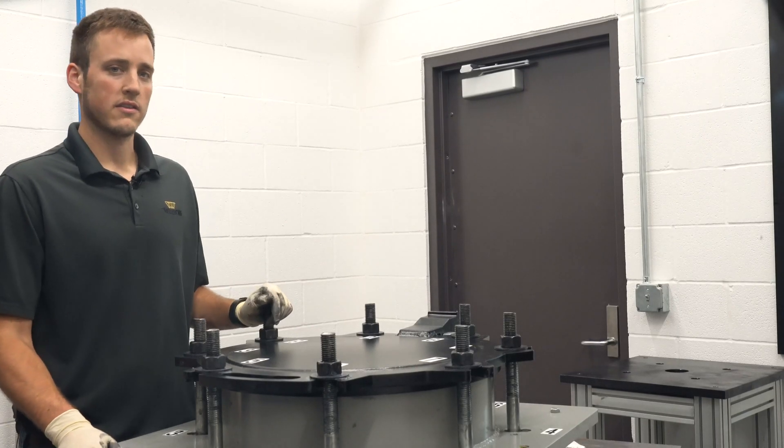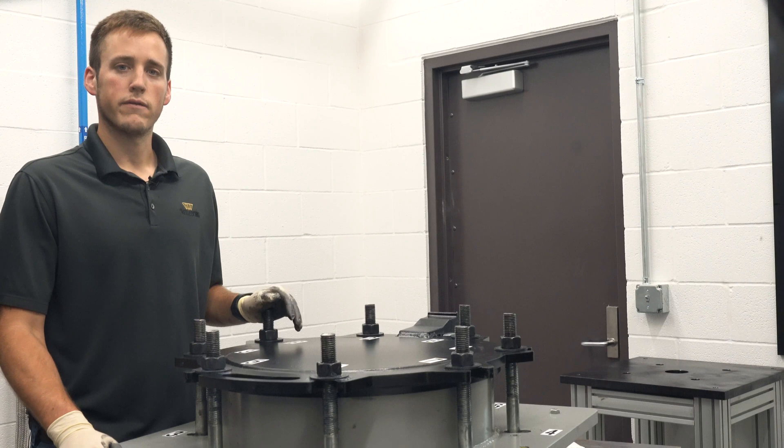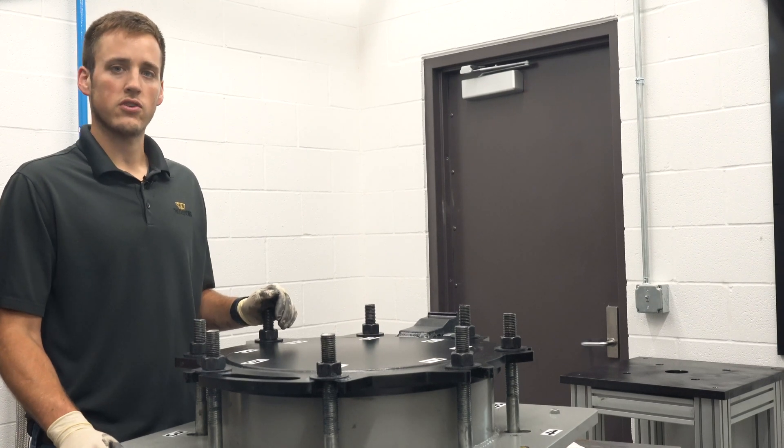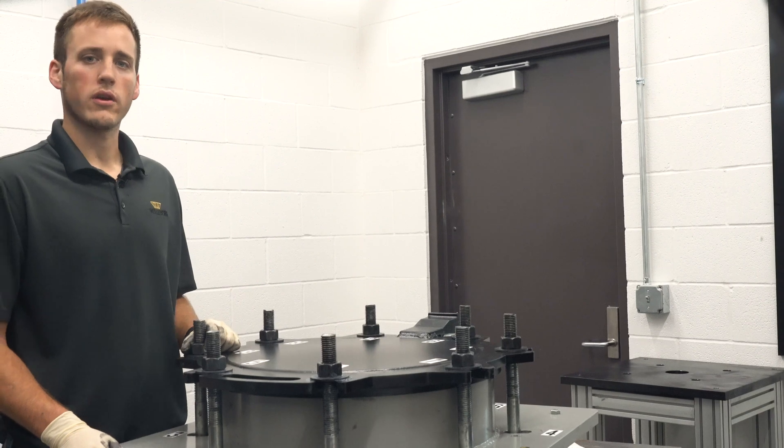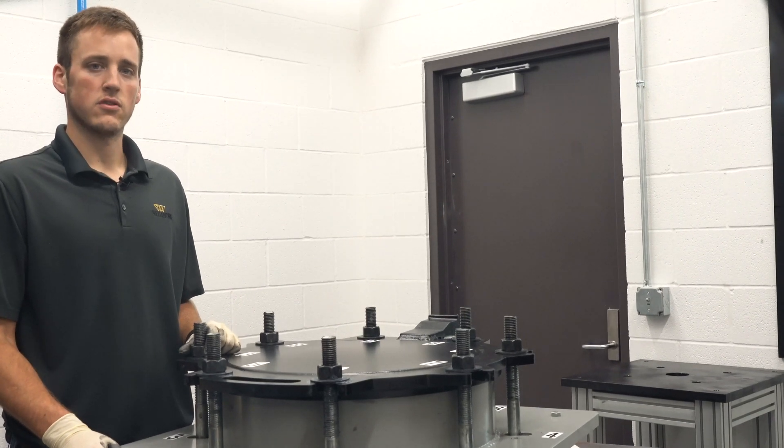That's how you replace a manway lid gasket. If you have a different bolt configuration, use different lubrication, or have a different bolt size, be sure to contact the Trelleborg engineering team for the proper procedures for your equipment.